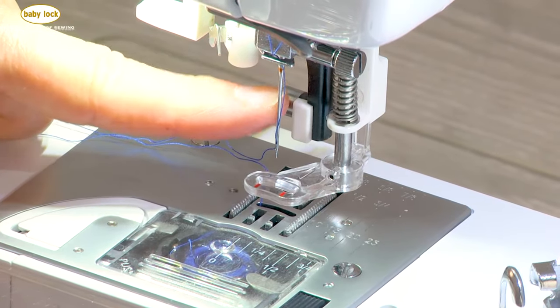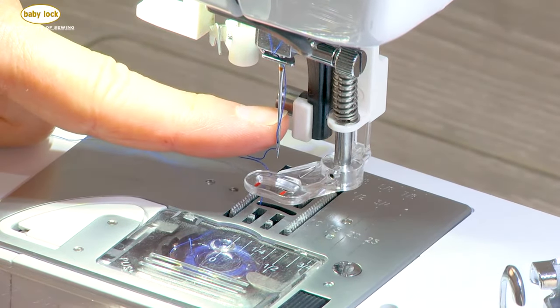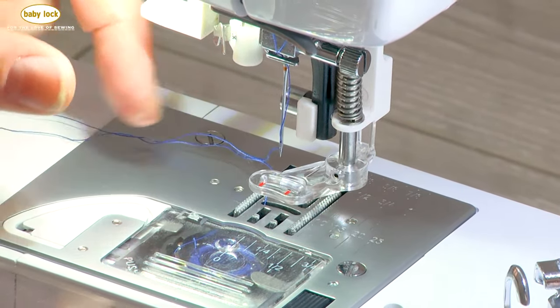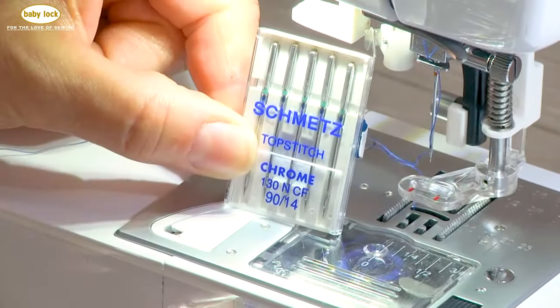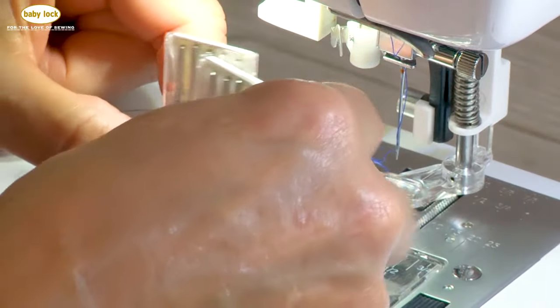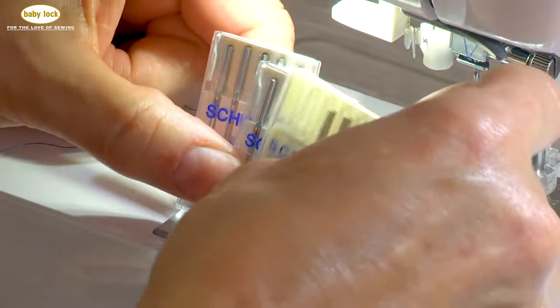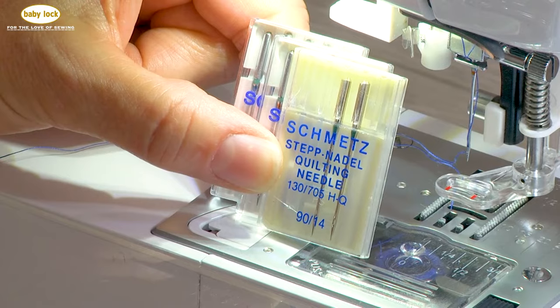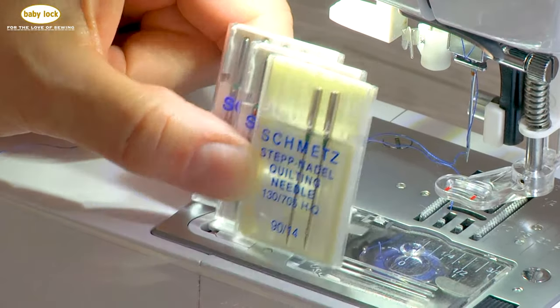The second thing I do — I'm really particular about the types of needles I use. I find my greatest success when I use a top stitch needle in either a size 90 or a size 80. Another needle you can certainly use is a quilting needle. These needles are designed for quilting and especially for free motion work.